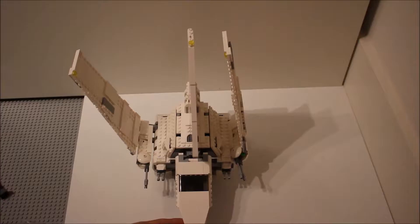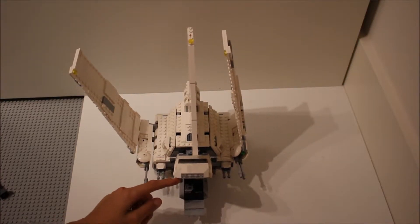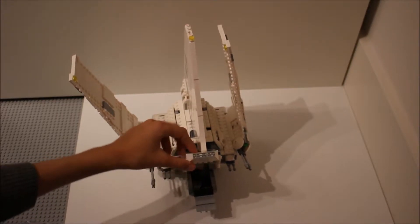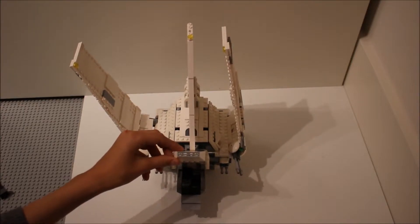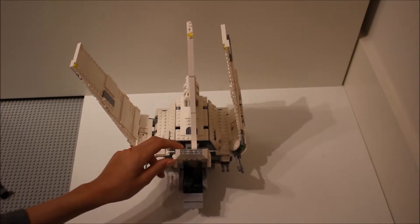Here you can see there's a really good cockpit. It slides really nicely up and you have space for two minifigures in there. It's not quite to scale, but they've done a good job of spacing it out so that you can fit two in. There are a couple of stickers in there but they're not too bad — they're quite easy to put on. And as you can see, it slides nicely down onto it — very good fit.